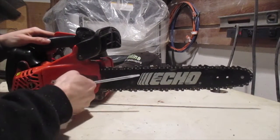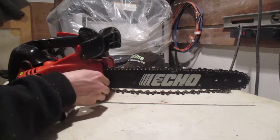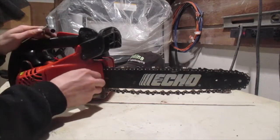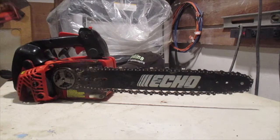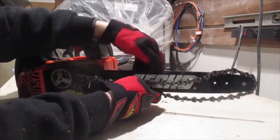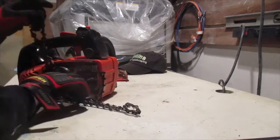First I'm going to loosen the bolts on the side, then loosen the chain, and now I'm going to pull it off completely. Make sure the chain brake is off — just pull it off. Now you've got to clean all inside of there. You should be wearing gloves when you're working with the chain. Remove the bar and the chain.